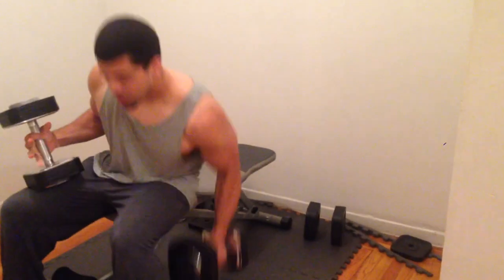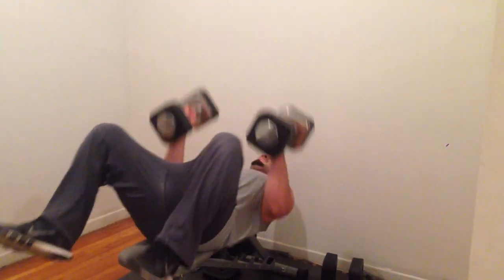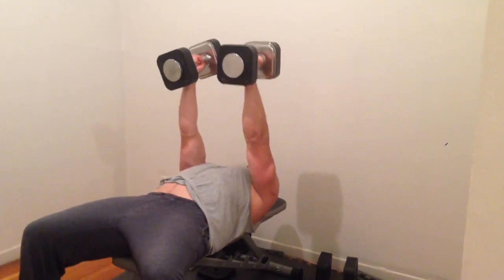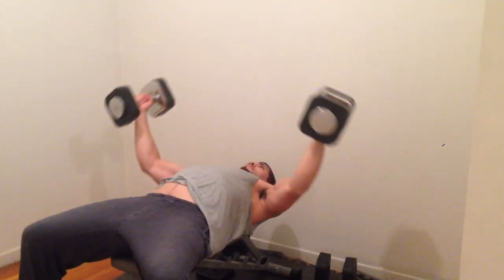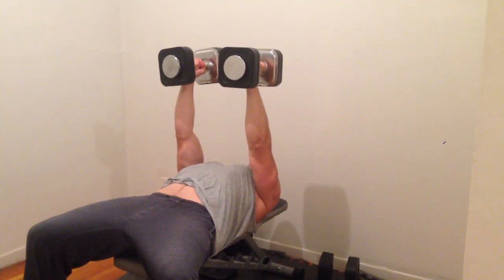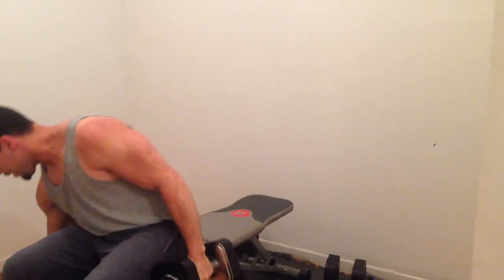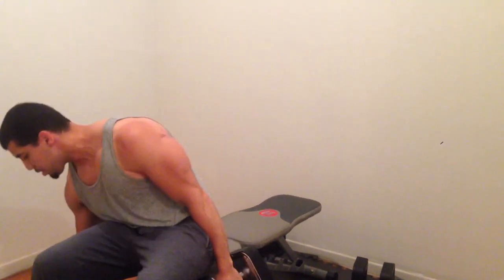Just get down. I'm just going to show you one set of each, and then you can try it for yourself. Nice, easy. Make sure you've got a good spot. Come down. Come up. Squeeze at the top. Do four sets of that.